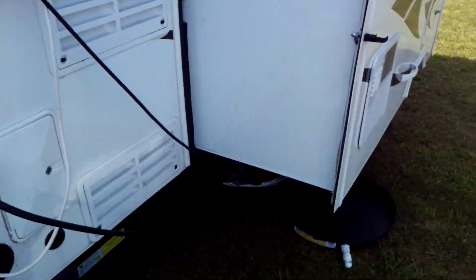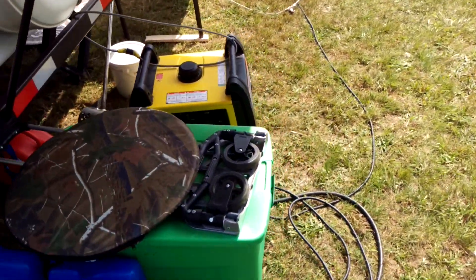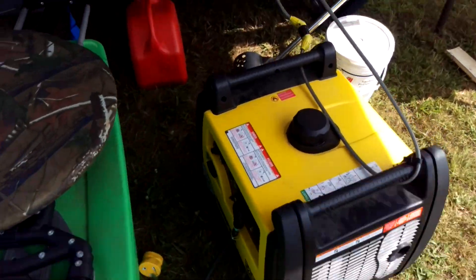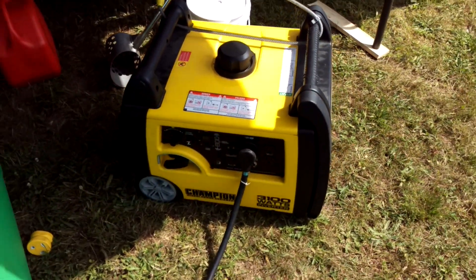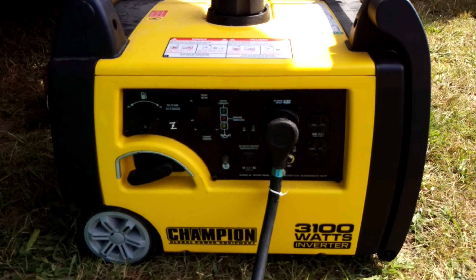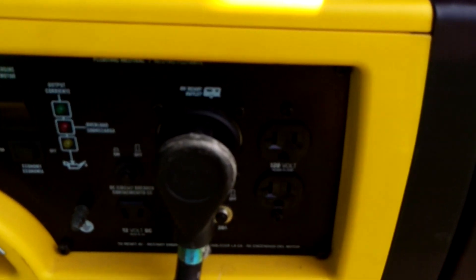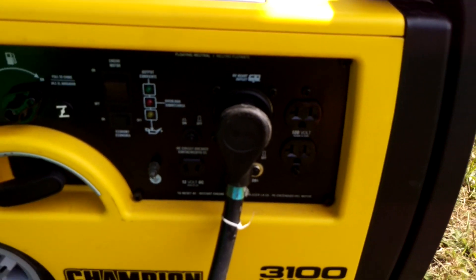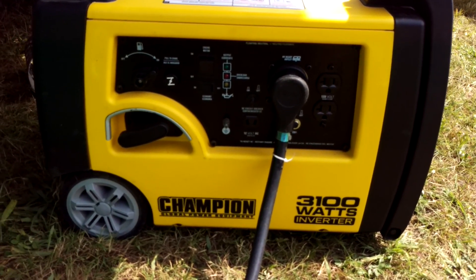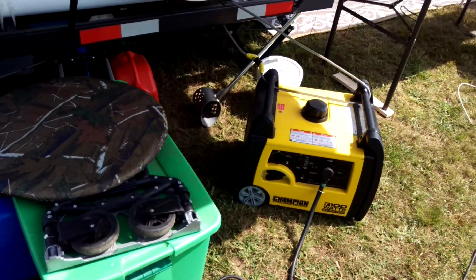Up top here you can see where I plug in the two solar panels. And if need be, I have the generator — this is the 3100-watt Champion inverter generator. That's what you want: an inverter generator. It even says right there 'RV ready,' so you just plug it right in. It's nice and quiet.